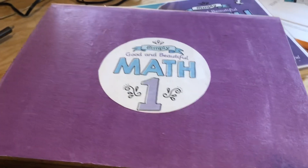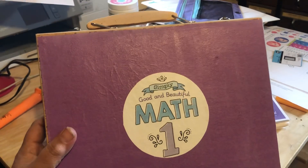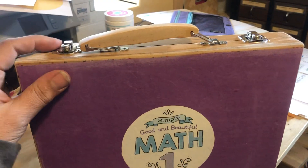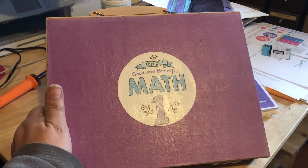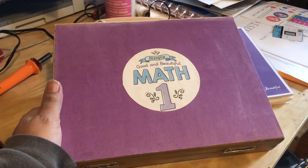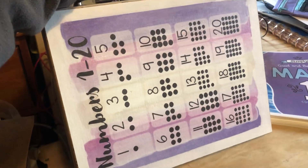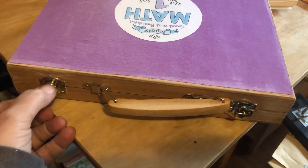I did look on YouTube to see if anybody had any good ideas on how to make these, aside from the bit of advice offered by Good and Beautiful themselves. I didn't see a whole lot of content really offering some practical advice on how to make these, so I wanted to quickly go over how I made this box. I'm pretty pleased with how it came out. I've got two sides on it, so I'm going to show you what's in it and talk a little bit about how exactly I made it.